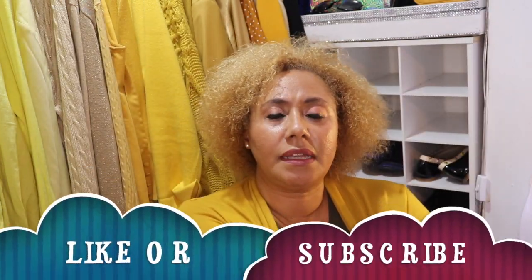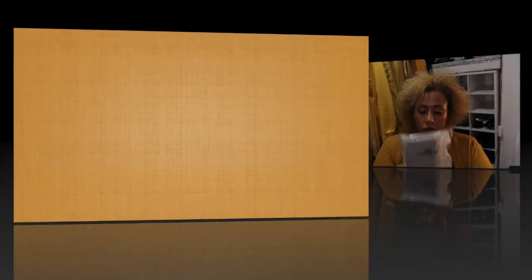Hi guys, welcome to my channel, or welcome back to my channel! Today I have a Coach unboxing. Before I get started, some of you need to hit that subscription button below or give me a thumbs up. Some of you are just coming by peeking in my closet like nosy neighbors — join the family!